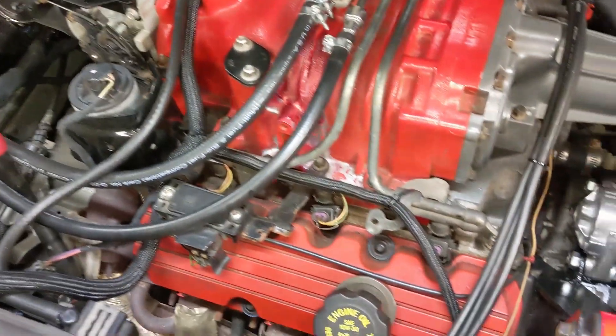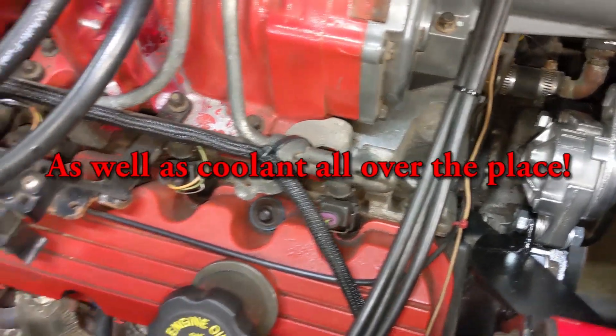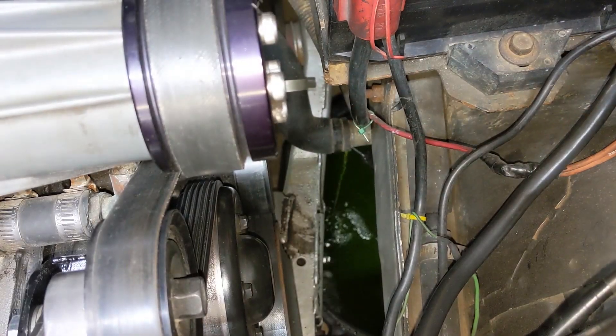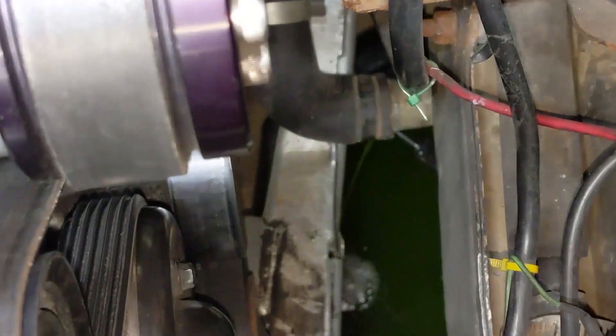Since we're taking off the supercharger and the lower intake manifold, it does have coolant in it, and I don't want coolant in my oil. So I'm going to go underneath and disconnect from the passenger side here, where the rubber hose meets the coolant line that goes to the radiator. We'll drain it from there, and that should get most of it out.